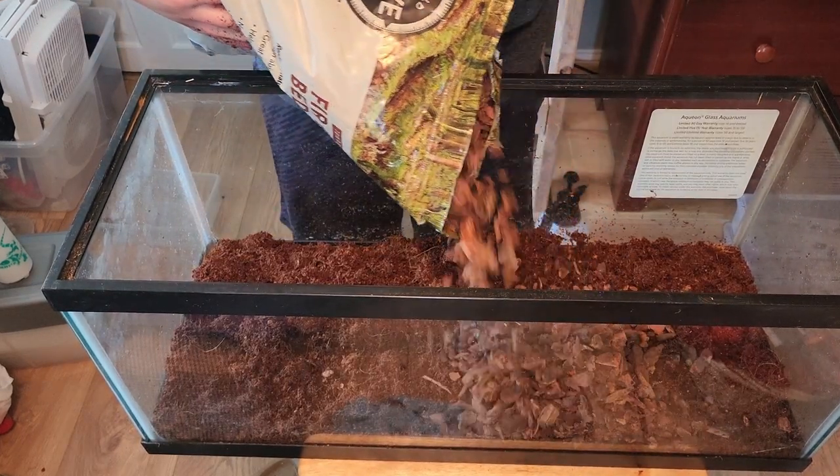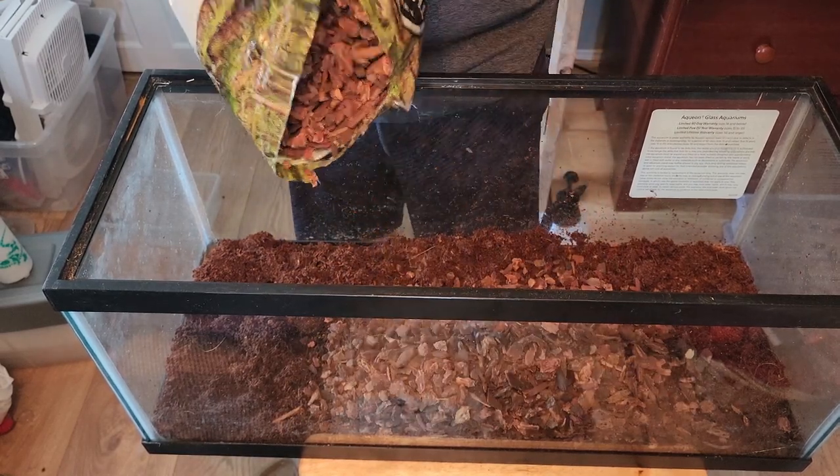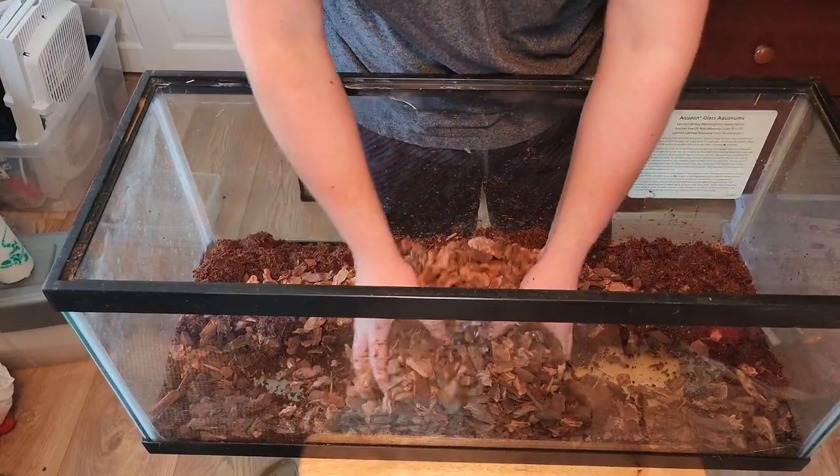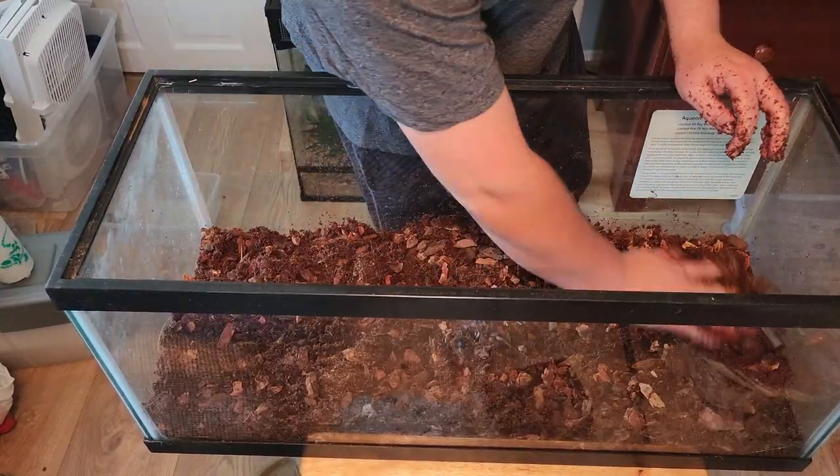Next, mix in the bark or mulch. I had about 50% fir bark to eco-earth, but you can change the ratio for your own preferences. Mix until it's evenly distributed throughout the eco-earth.